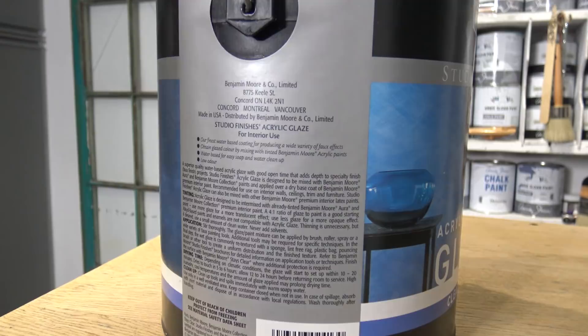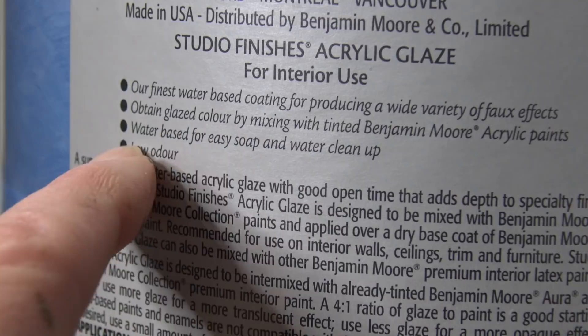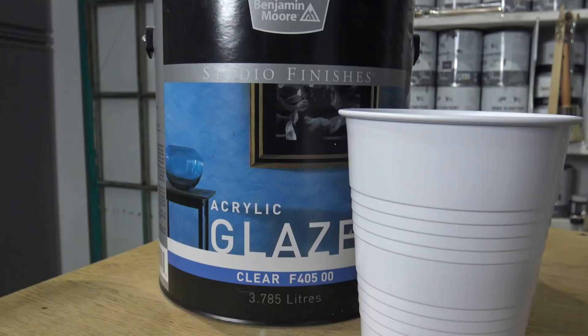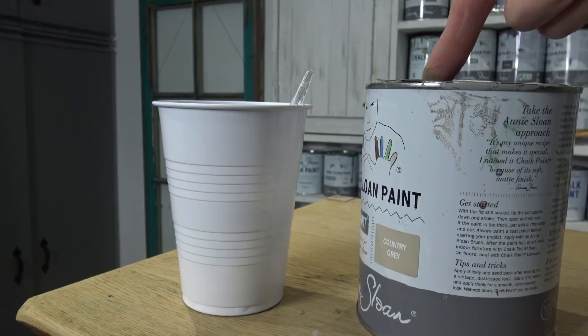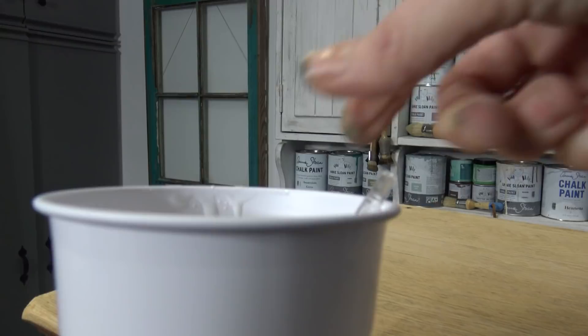I'm going to let this first base coat dry and I want to introduce you to clear glaze — it's an acrylic glaze and it's also water-based, which makes it compatible with water-based paints such as chalk paint. You can create a wide variety of faux effects with paint and glaze. I'm going to make a custom mix of four parts glaze to one part paint — just using tablespoons. Clear glaze looks whitish but it dries clear, and I'm going to mix four parts glaze with one part country grey paint.